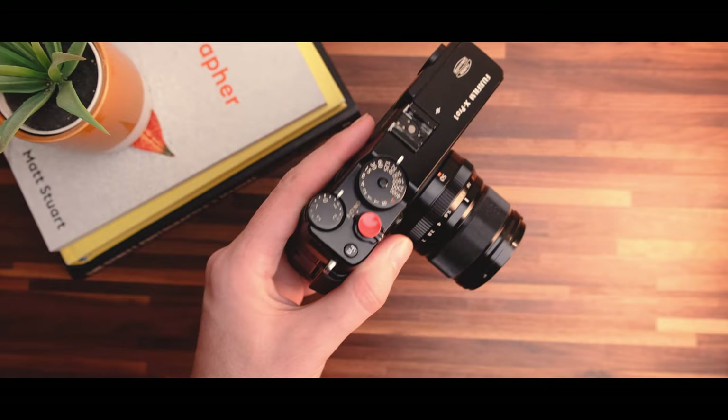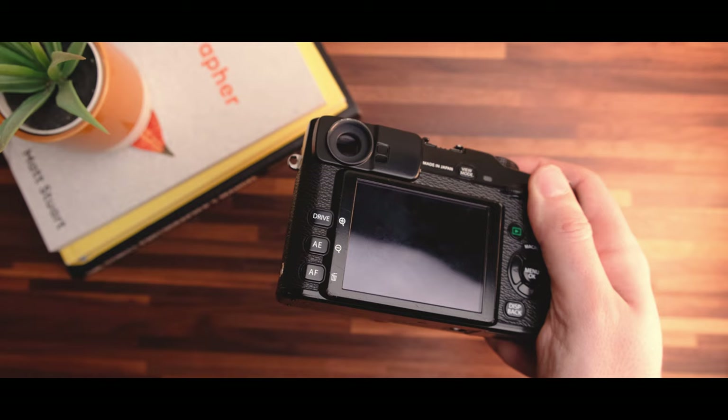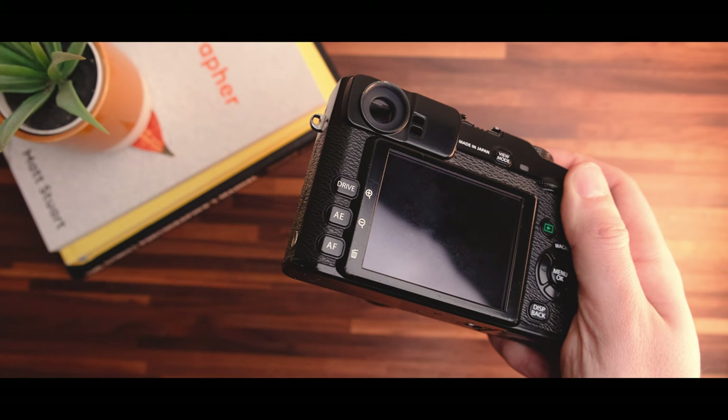Aesthetically, this camera is ruggedly handsome. It's got the feel of the X-100 series' harder, older brother. Just holding this thing in your hands, it feels like it's built like an armored tank. It's what I really love about the older Fuji cameras — their timeless design language is built to last. They feel refreshing to hold over a decade after their release.